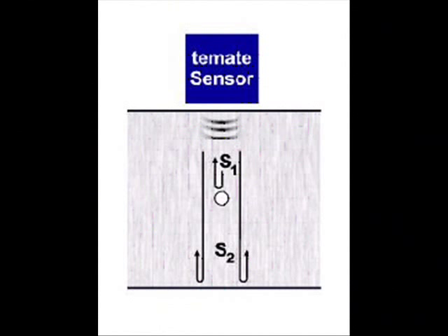EMAT pulse echo sensor configuration produces and measures ultrasonic reflections between part surfaces. Internal defects are detected from earlier arrival of sound.